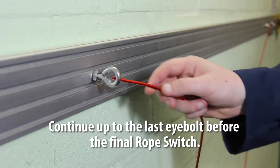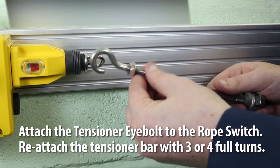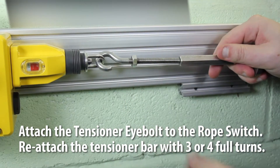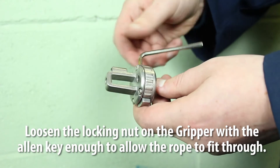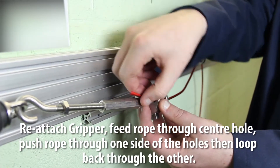Continue up to the last eye bolt before the final rope switch. Attach the tensioner eye bolt to the rope switch, then reattach the tensioner bar with three or four full turns. Loosen the locking nut on the gripper with the allen key, enough to allow the rope to fit through.